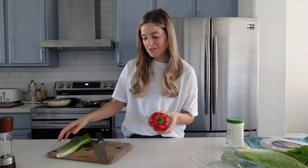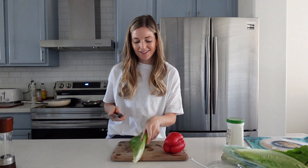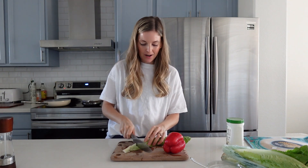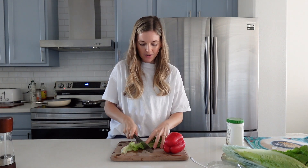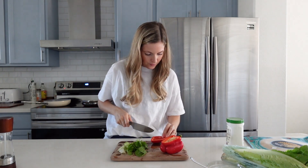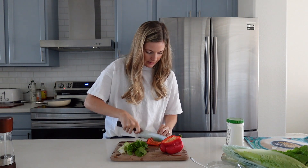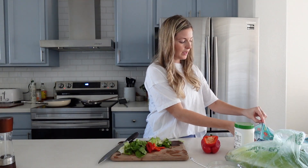Since this wrap can't fit a ton of things without breaking or spilling, I'm using one large leaf of romaine and then thinly slicing some bell pepper. I'll add a little more lettuce — I think we'll be able to fit more in. Now I'm going to heat up my wrap to get it pliable.